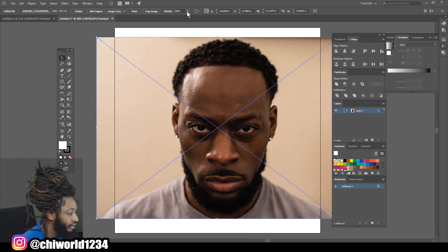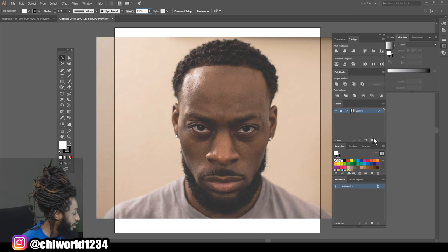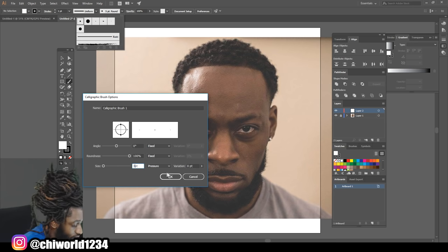First thing we're gonna do is drop the opacity down on the picture, lock that layer, and create a new layer right above it. Then we're gonna go set our pen pressure on our brush — go to new brush, click okay, come down to pressure and set this to three.